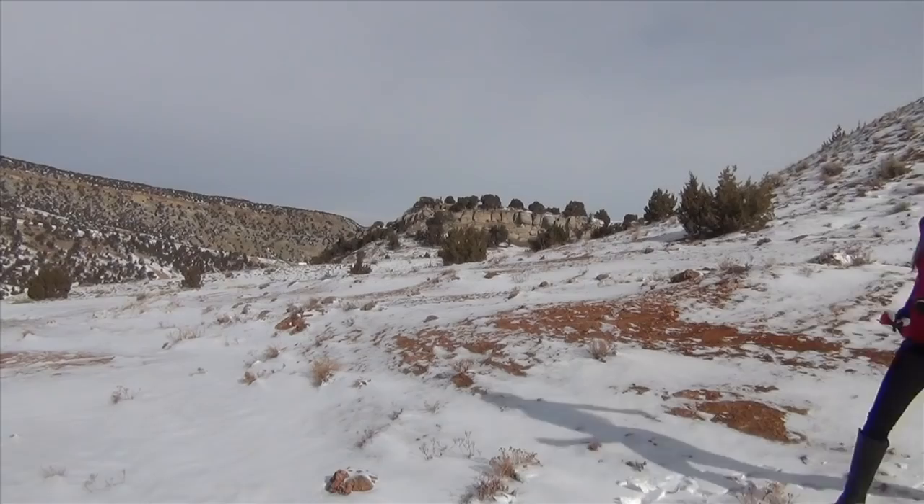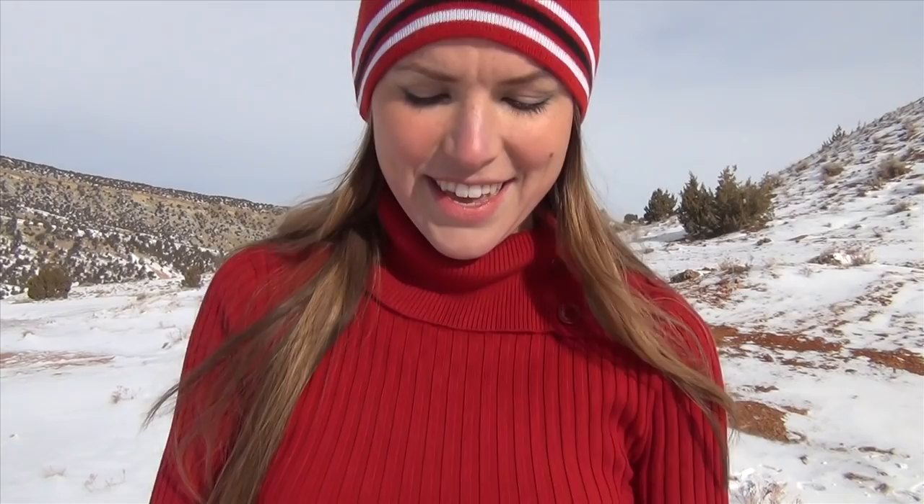All right. This is the heart that I shot. I put some special Valentine's Day paper on the back of it right here. You can see there's the three bullets — one, two, three. And that is my special Valentine's Day heart for the love of shooting.